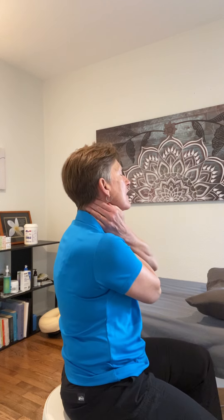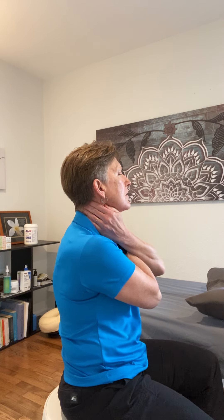Upper chest — I just kind of cross my hands over, pulling downward, and then back to the belly.